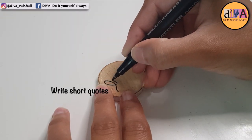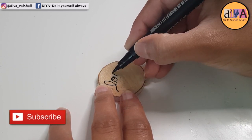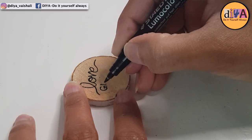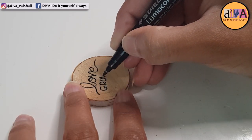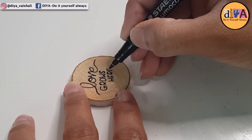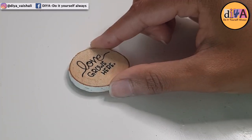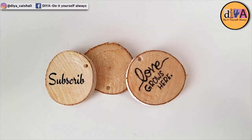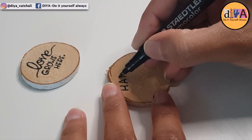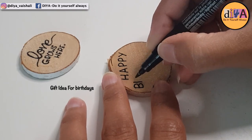Okay, enough of mandala art! Here I'm just writing short quotes on these wood slices and I'm sure this is the easiest thing you can do if you are not comfortable with painting. By writing short quotes on wood slices or similar surfaces, you can create something really beautiful. You might be thinking I'm just painting on these wood slices and writing something on them.